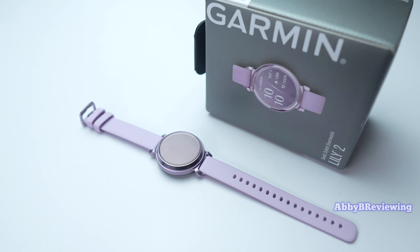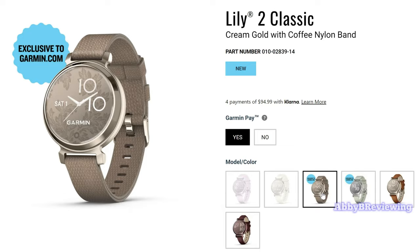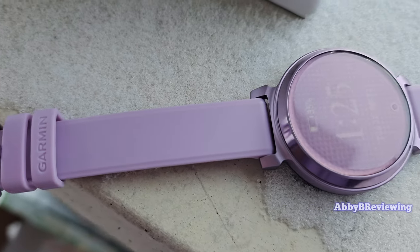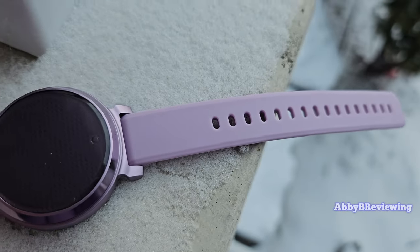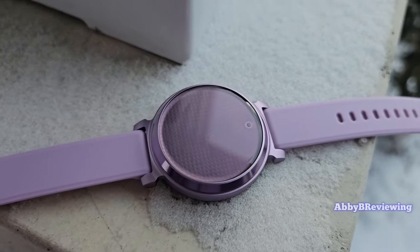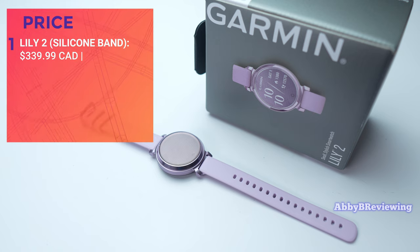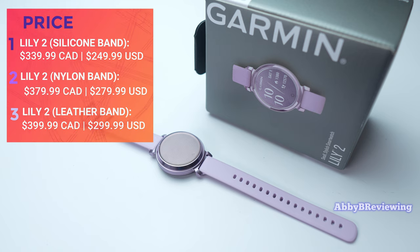The Lily 2 came out in a couple of different versions. We have the silicone version, a nylon band version, and a leather band version. Depending on the one you pick, the price will fluctuate — silicone being the least expensive and leather being the most. The current price as of recording for the silicone band version is $339.99 Canadian and $249.99 American.